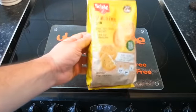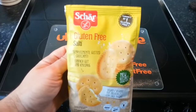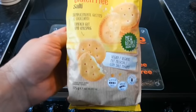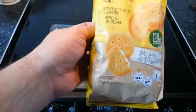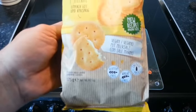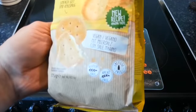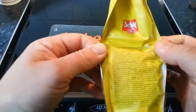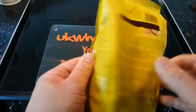I've been told these are a lot like the Ritz crackers you're able to get, and apparently they are very, very good, so we'll have a look and see. You can see down there it says gluten-free, wheat-free, and lactose-free.